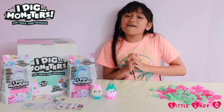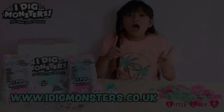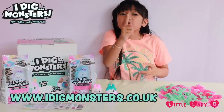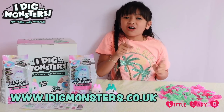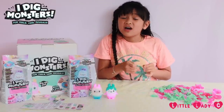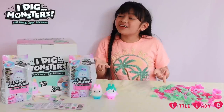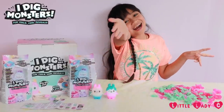iDig Monsters are now available online and in store at toy shops and supermarkets. To win some iDig Monster prizes, head on over to www.idigmonsters.co.uk. A big thank you to Flair and iDig Monsters for sponsoring this video and for sending me these iDig Monsters — thank you so much! Thanks for watching, please subscribe and like this video. Bye bye!